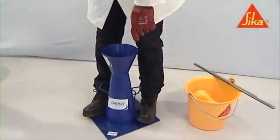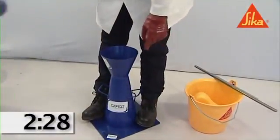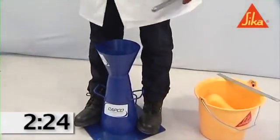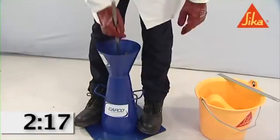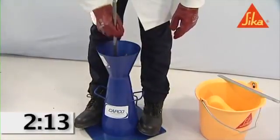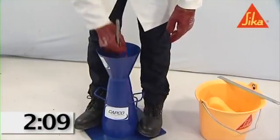During filling of the mold, hold it firmly against the base plate by standing on the two foot pieces. Fill the mold in three layers, each approximately one third of the height of the mold when compacted. Compact each layer with 25 strokes of the tamping rod, uniformly distributed over the cross section of each layer.